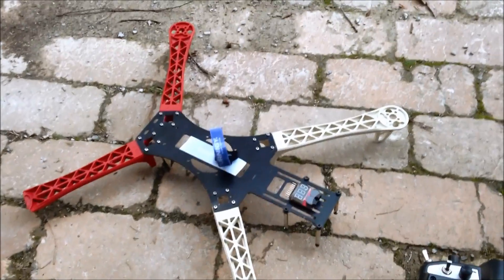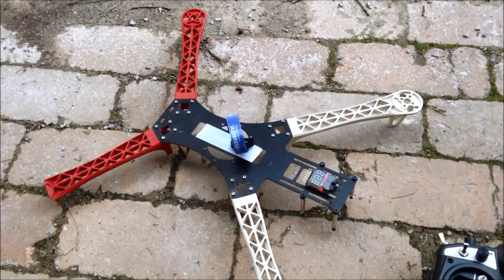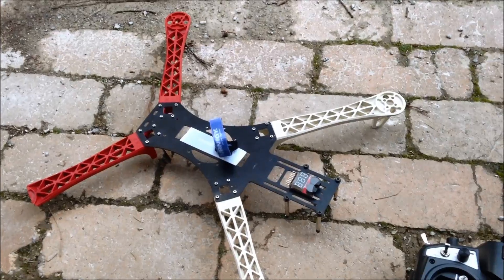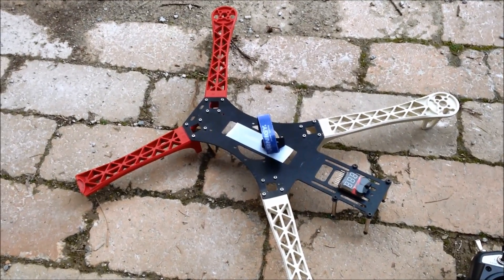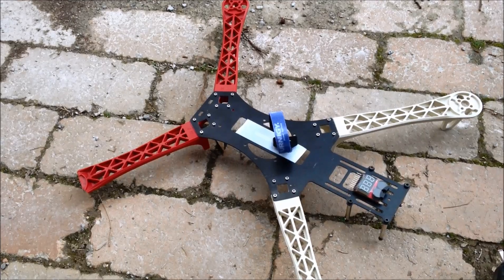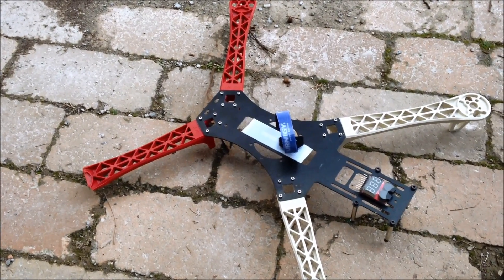So just a brief introduction — I have two projects on the go at the moment. One is to build up a 250 Acro Podcopter for doing rolls, flips, etc., and the other is this Reptile 500 FPV. But I couldn't help myself, because I had this one going and my other stuff hasn't arrived.